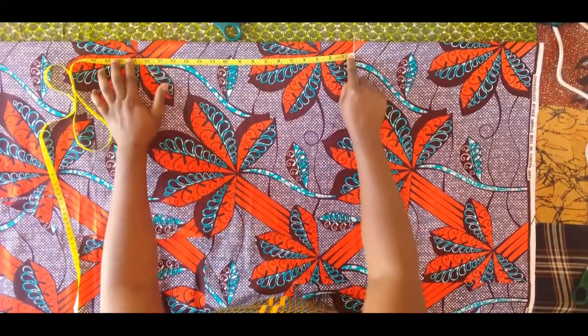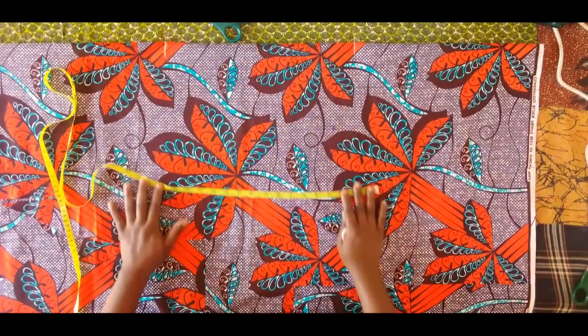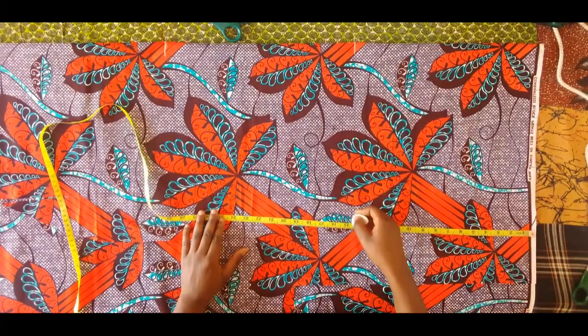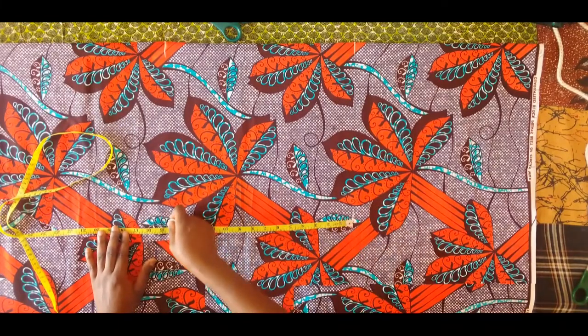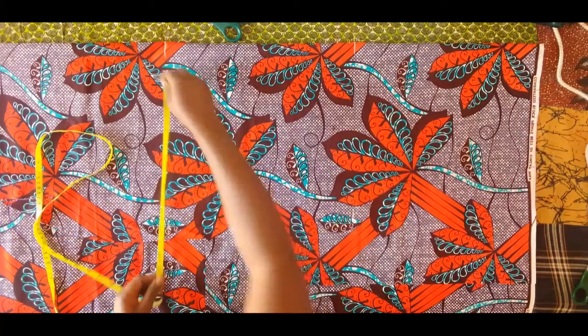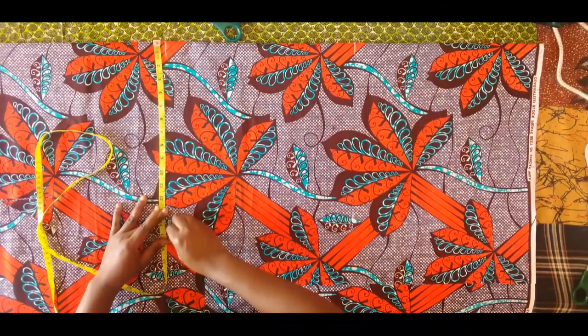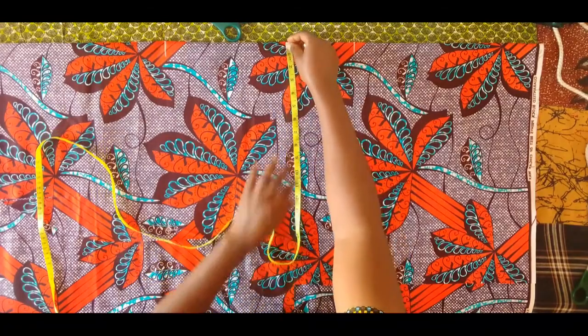I folded my fabric into 2, making sure it's 14.3. For the length, I'm marking 14.3 and then marking 14.3 again — two times. You can just add that up: 14.3 plus 14.3. I'm marking it twice like this, and then I will fold again making sure it's the same 14.3.